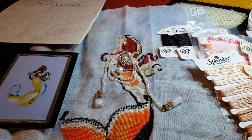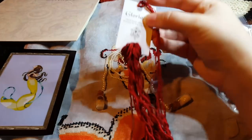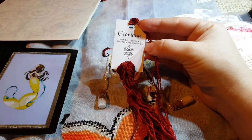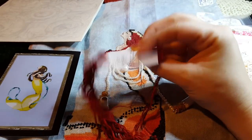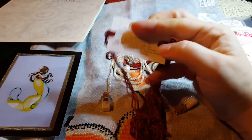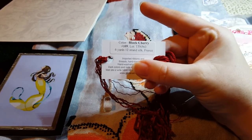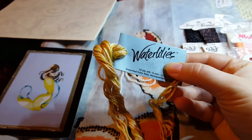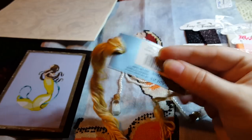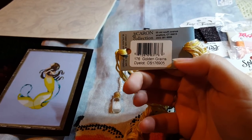And then her hair. The red in her hair is Gloriana Silk — love Gloriana Silk, wish I loved my wallet more. I used number 109 Black Cherry. This is 12-stranded silk. And then for the gold in her hair, I used Water Lily from the Karen Collection, number 176 Golden Grains.